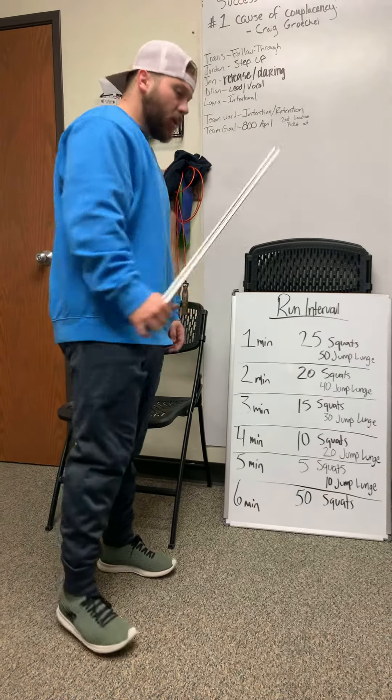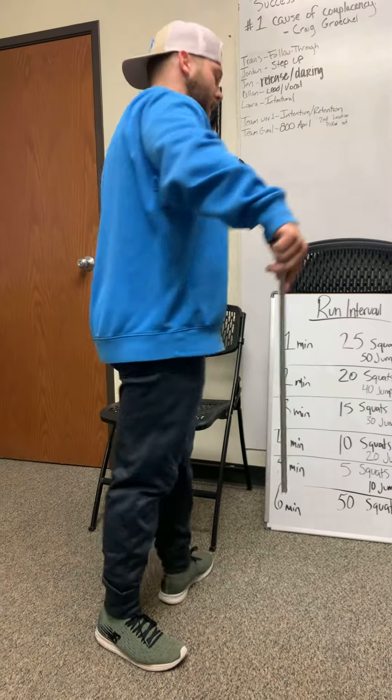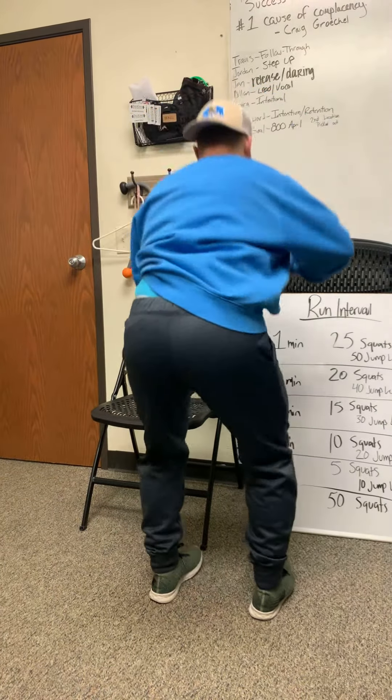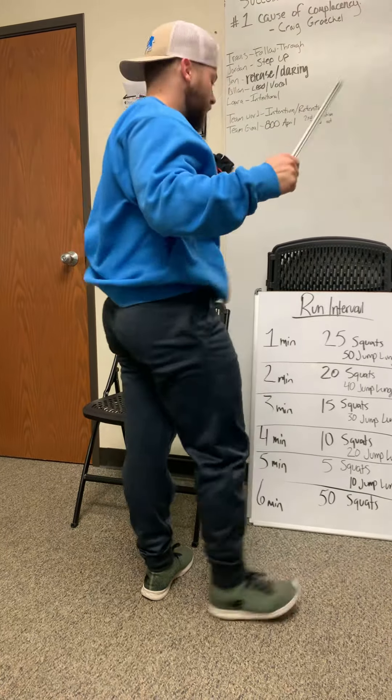Your movements today are going to be squats. All the way down, nice, good hold, come up, and squeeze your booty. Stay down and squeeze. I know you saw that, all right? Do that every time, okay?